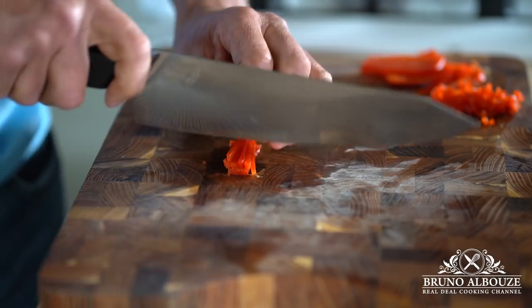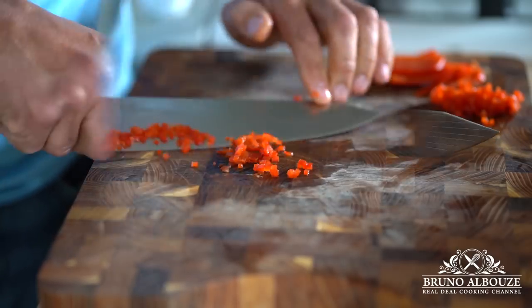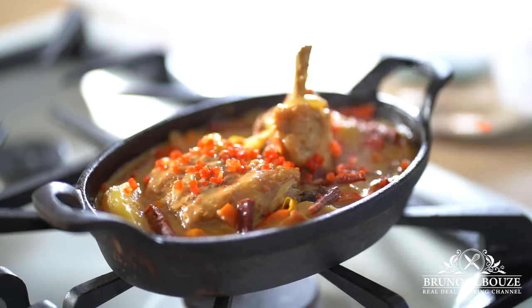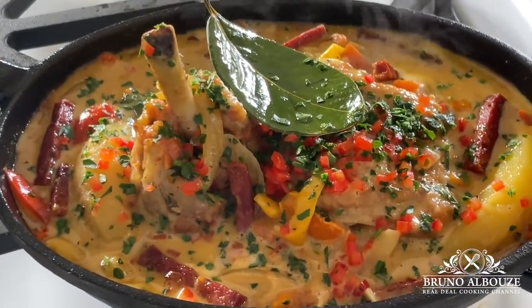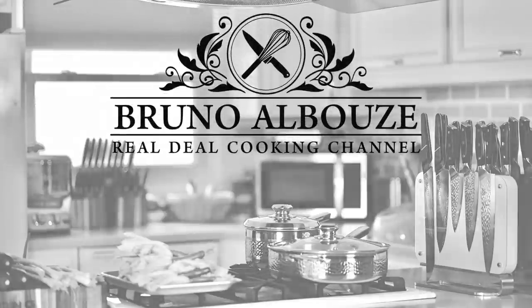To get this beautiful recipe, go to brunoalbouz.com. Thank you again for watching. Please subscribe to my cooking channel and website. And by the way, try this out — take a peek and tag me on Instagram at brunoalbouz. This is just going to be amazing. Bon appétit — see you soon.